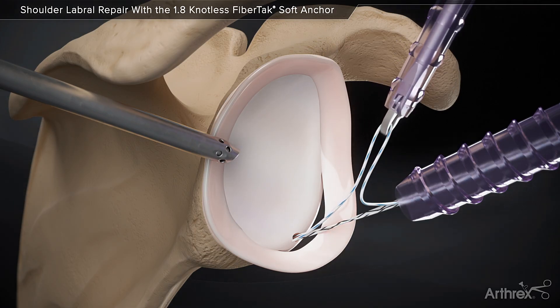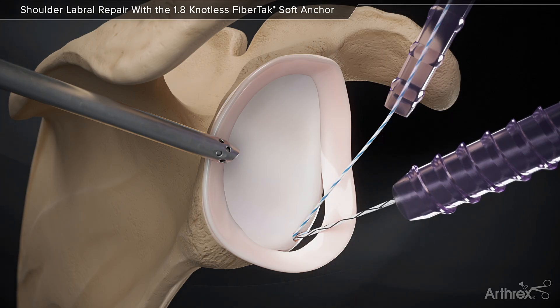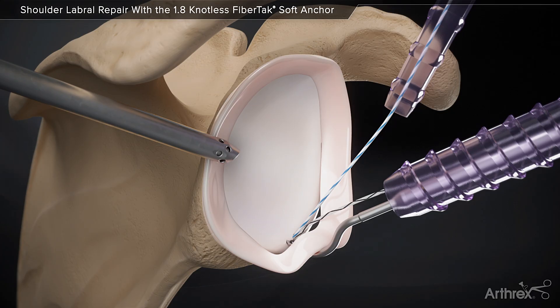Retrieve the repair suture through the anterosuperior cannula with a suture retriever. Using a quick pass suture lasso, pass a nitinol wire loop through the labrum.